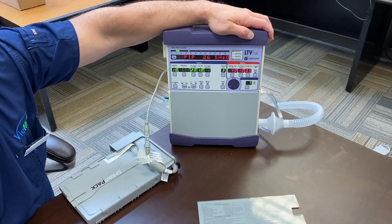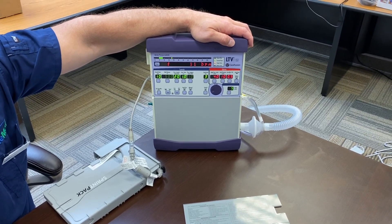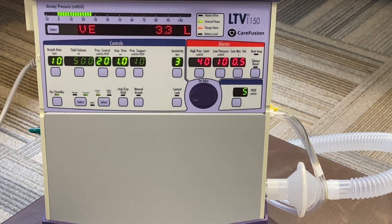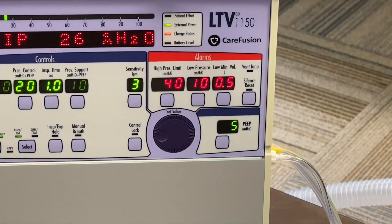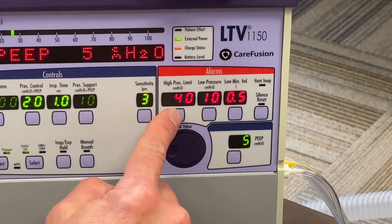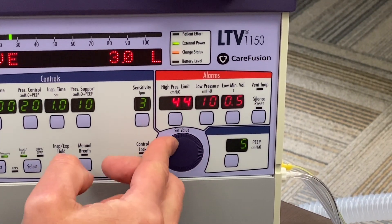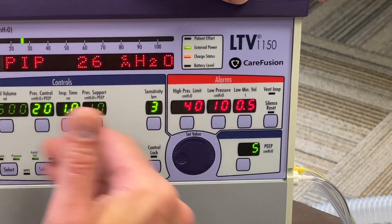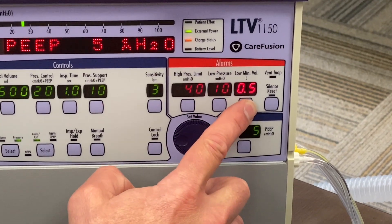Back to the LTV 1150. We had an earlier video covering basic setup and how to navigate controls and settings. Now we're going to talk briefly about the alarm package and the shutdown procedure. The alarm package is displayed in this window and is operated exactly like every other setting on the machine. If you want to set or change a limit — for example we're running about 28, so if we wanted to reduce or raise it — use your toggle. When you reach the value you want, select again: it's accepted and everything returns. The same applies for low pressure and low minute volume.